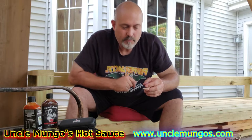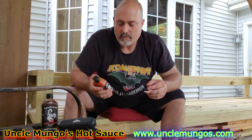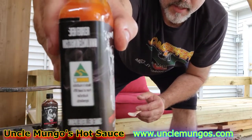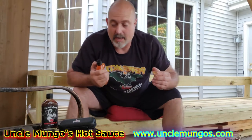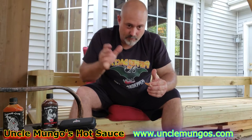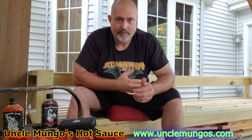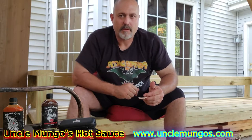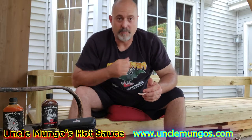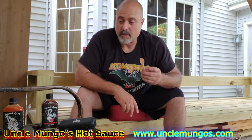Instant heat — whole mouth, instant heat. Good taste. Mango Reaper. Here's his website: www.unclemongos.com. Mouth is warm. It's not getting any hotter — it's all in the back of my mouth, not in my throat, but way in the back. Nothing on my tongue, maybe a little bit at my cheeks. I still feel the heat in my mouth. If you guys can handle habaneros, you will love this stuff. Really good, nice flavor. Good job, Uncle Mongo.